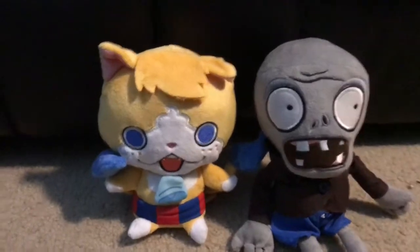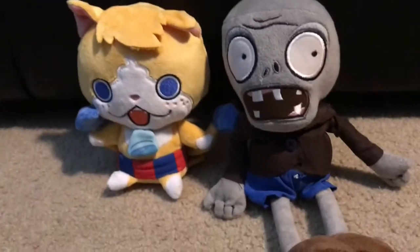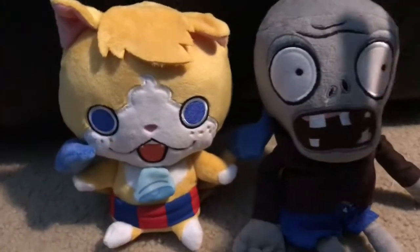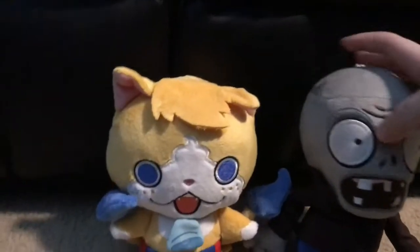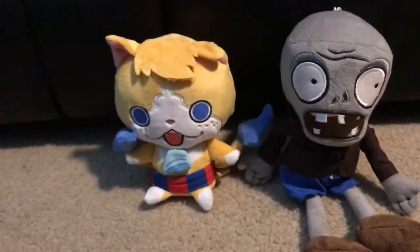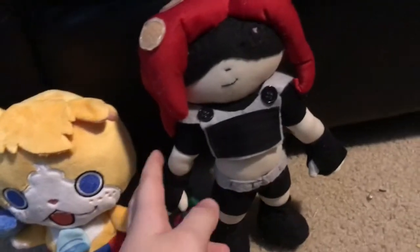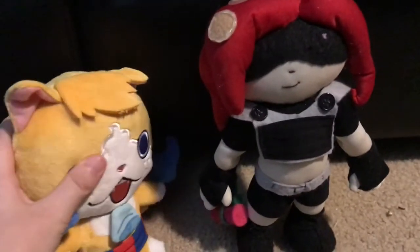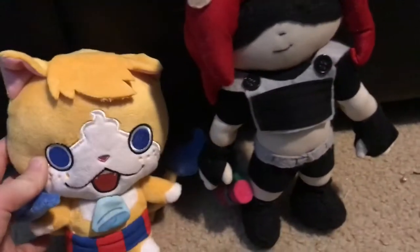Here we have him compared to a normal zombie from all you PvZ fans. The normal zombie is a very tall plush when it's standing up especially, so it's obviously going to be taller than Tominyan. And last but not least, we have our first review, Octoling, made by Olai Vimal. As most plushes are, it's a lot taller than him — I would say about 5 inches, maybe.